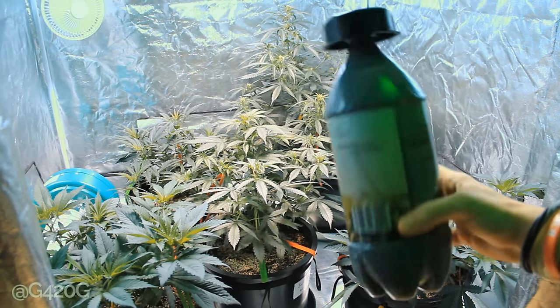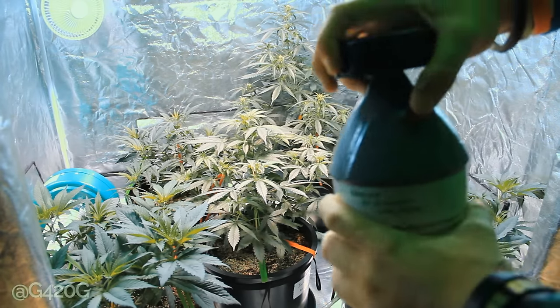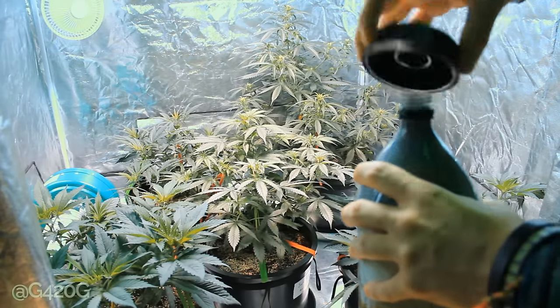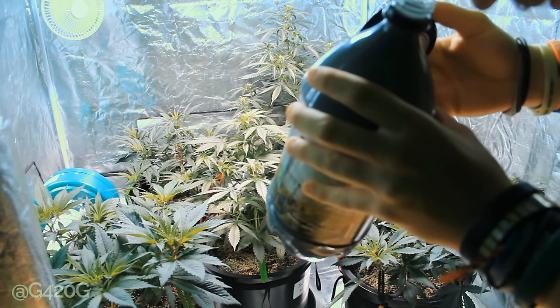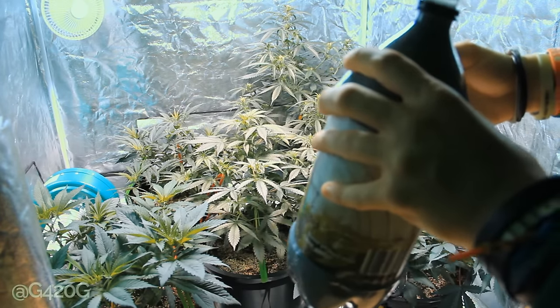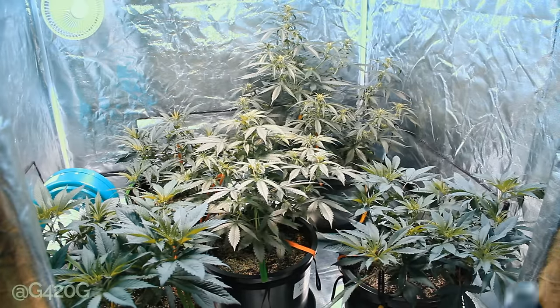So obviously all that pressure is going to build up. We're going to go ahead and open this up. Taking this off. It looks like there's sugar and yeast and something else in there.